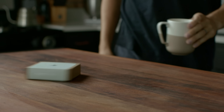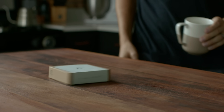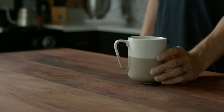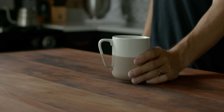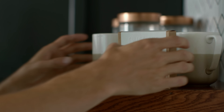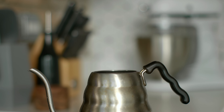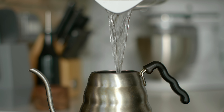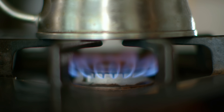We did about half a dozen to ten takes of me tossing the box onto the table and placing the mug. We had dedicated spots — I had an eye on a certain section of wood where I wanted to place the mug, and we did a bunch of tries until we got the one that felt right. After that, we put the C200 on a tripod and got this composition of the kettle, cutting off the bottom to focus on the water being poured in. Then we used the 50mm on the C200 on a tripod and went really tight on the flames coming on as the burner was turned on.